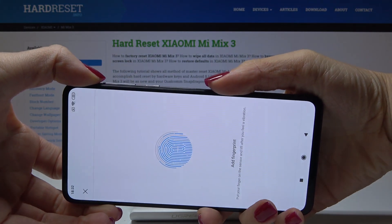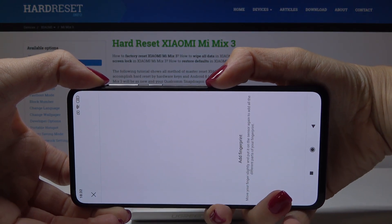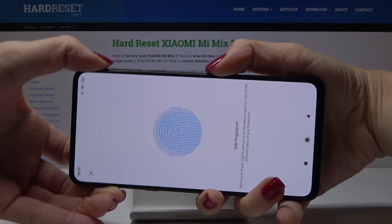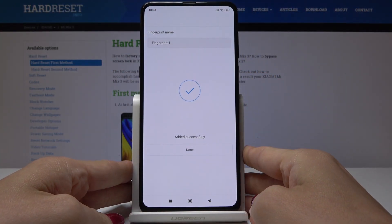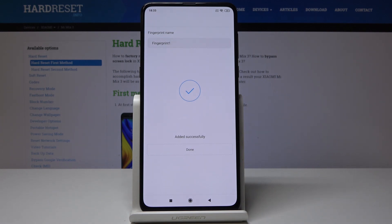Take a look over here — this is how it is working. You just have to put your finger there several times, and as you can see the fingerprint has been successfully added.